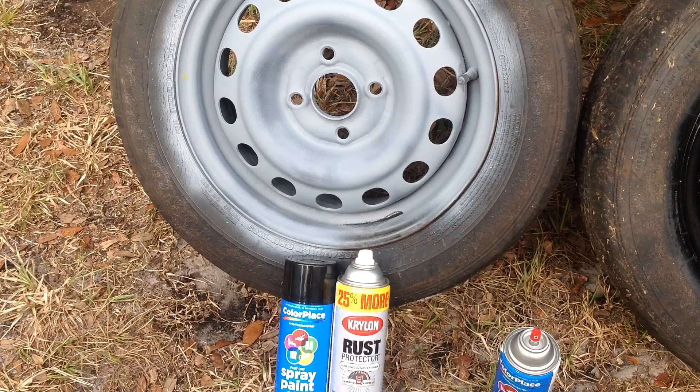Hello and welcome back to Tommy Time. I decided to do a little bit of spray painting on the rims from my 1999 Honda Civic.